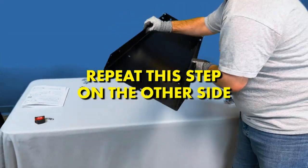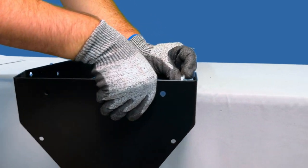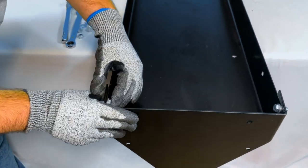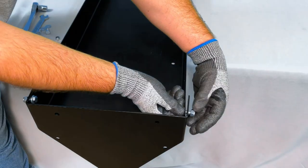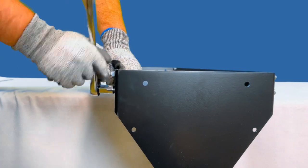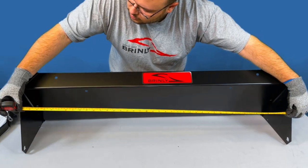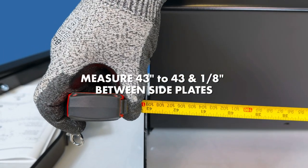Then repeat this step on the other side, lining up the holes in the side plate with the holes in the tray, adding a flat washer to each of the 4 bolts and running the bolts from the inside of the tray through the tray and through the side plate, adding a lock nut to the end of each of the 4 bolts and securing with a ½-inch wrench and socket. When tightening the bolts, maintain a distance between the side plates of 43 to 43⅛ inches.